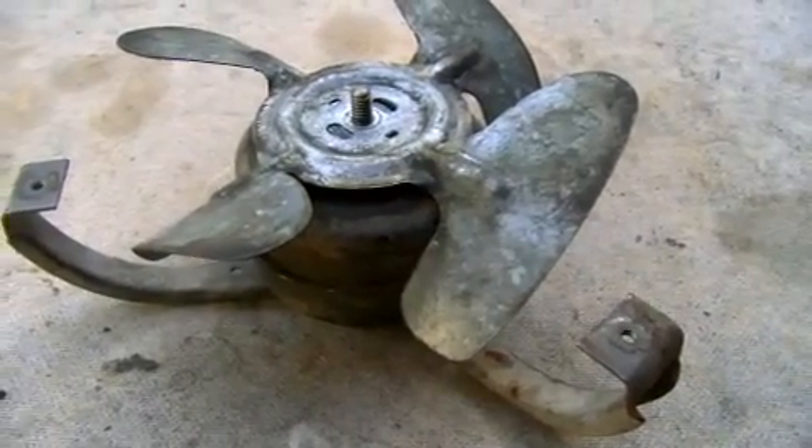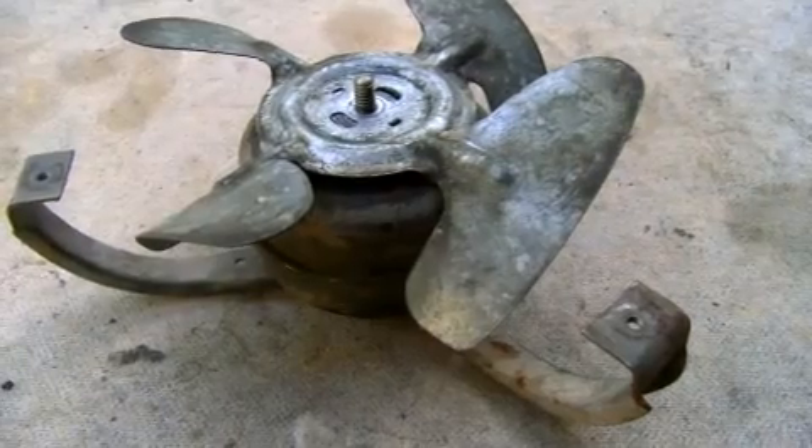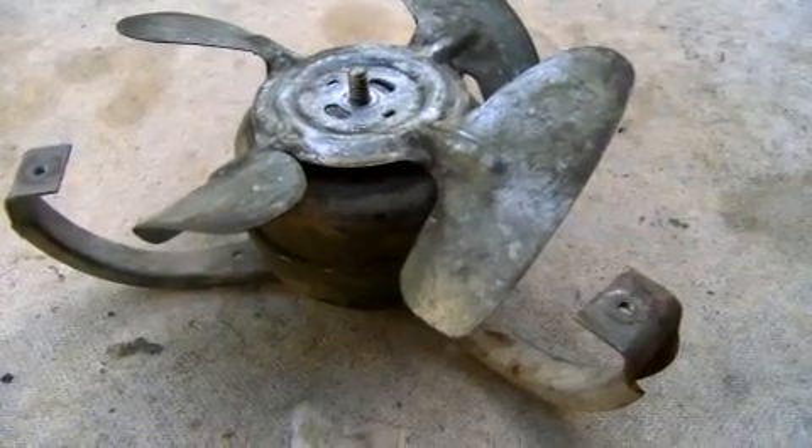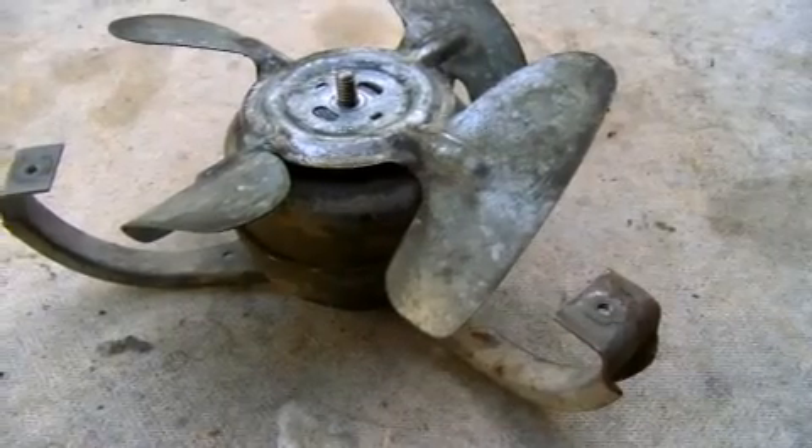I thought I would try an experiment and see how the video looked with the camera on its lowest setting. This is 480 by 270, 30 frames per second, 1 megabit.